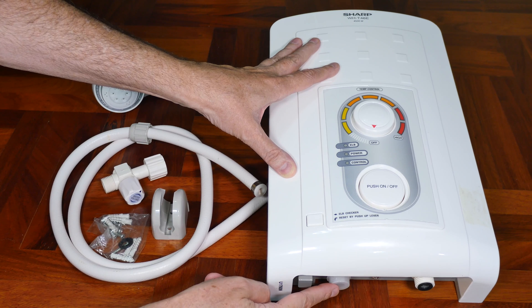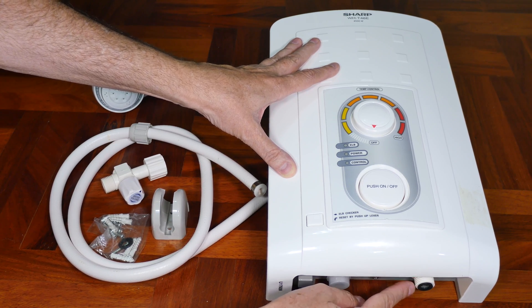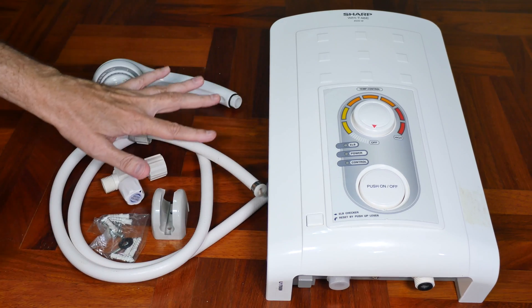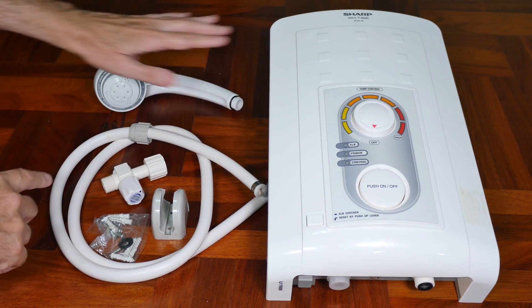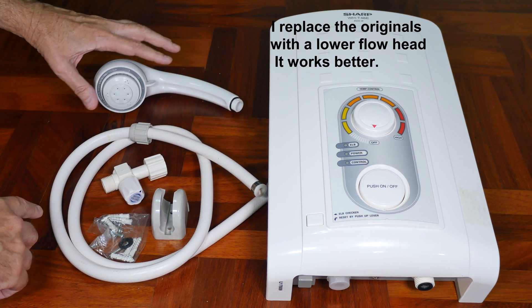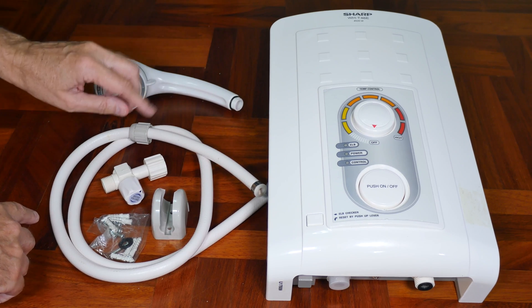Down here is the water output. There's a release screw, and then there's the water input which has a filter screen on it. Moving over here, we have the shower head. I found that most of the time these shower heads flow way too much water for these units — I always get one with a lower-flow shower head, it works better.